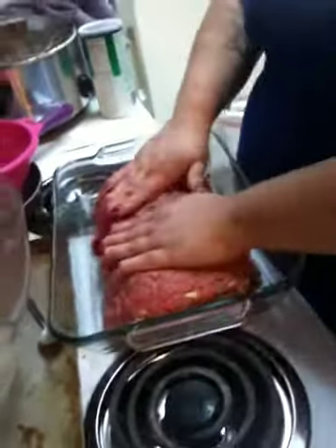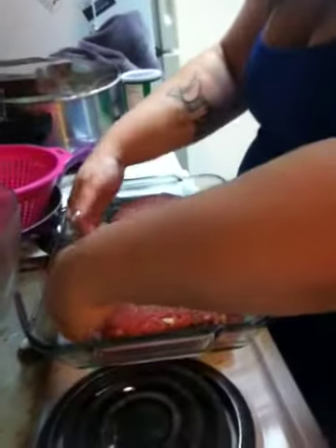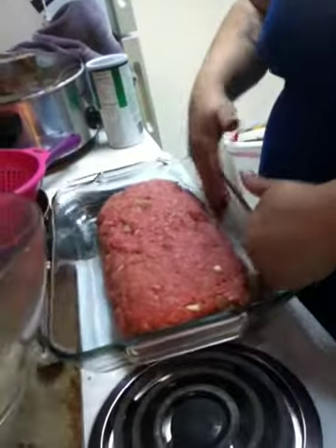And you make it into a loaf — loaf it up, pretty much. Then you cover it in tinfoil and put it in the oven for 25 to 30 minutes, then uncover it, check it, and put whatever you like — ketchup or barbecue sauce — on top. You can basically put whatever you want on it, it doesn't matter.